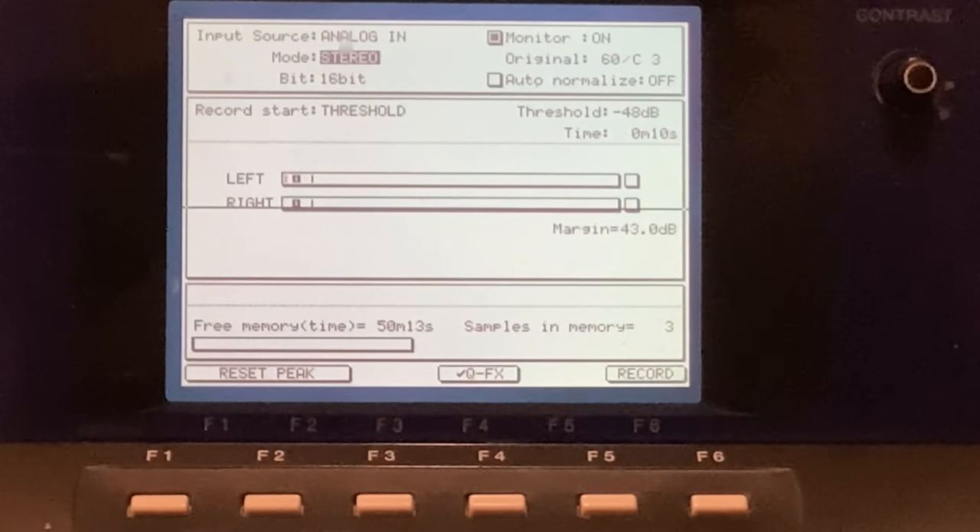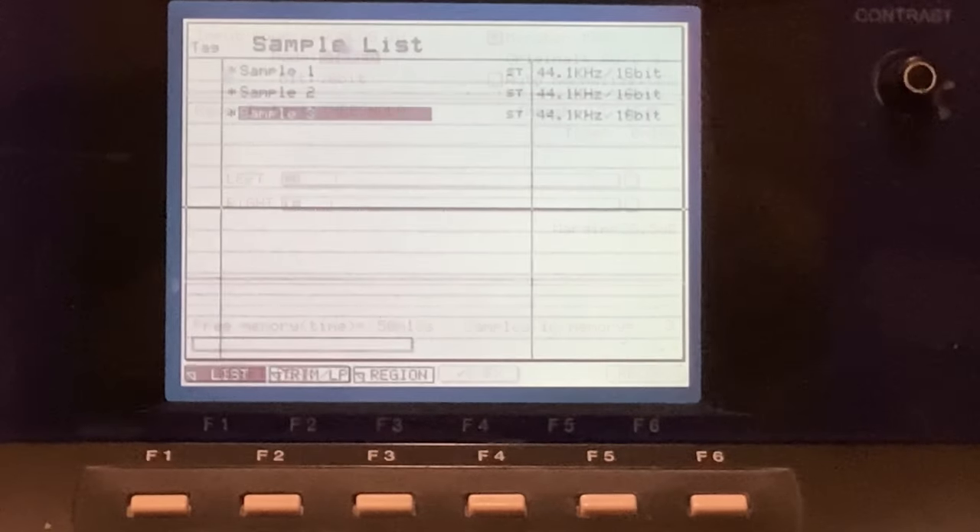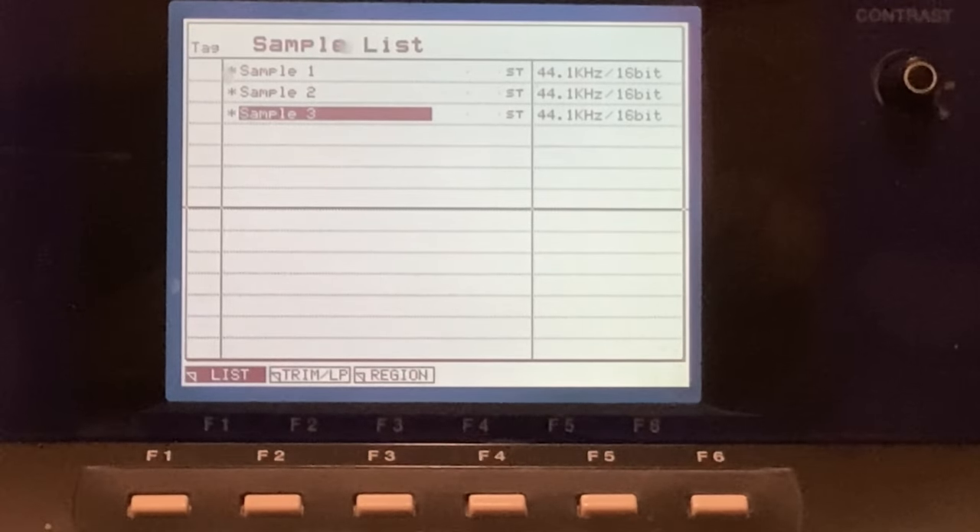That is the complete A to Z of how to sample on an MPC 4000. You can use the digital input like I showed you — for synthesizers that have a digital output, or CD players with a digital output. That's how to sample using the MPC 4000, and that's another reason why you should buy one. In the next video I'll probably be doing a complete run-through of the sample mode button page. Watch out for that one — peace out, see you on the next video.